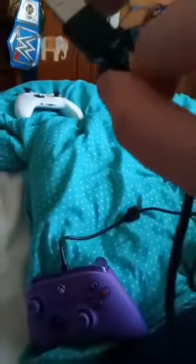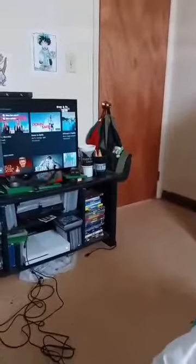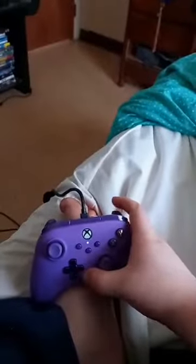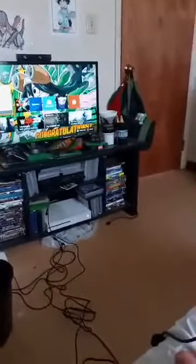So you know, let's go ahead and try this one out, shall we? Alright guys, just testing on this controller here. Yep, it's pretty cool. But anyway guys, if you guys...